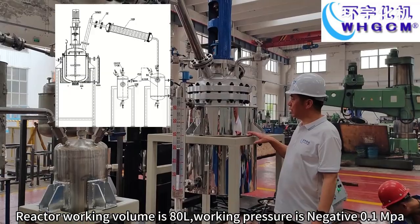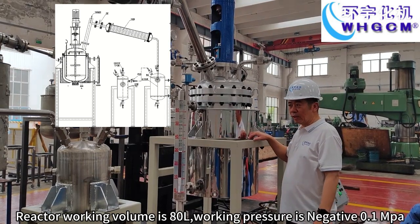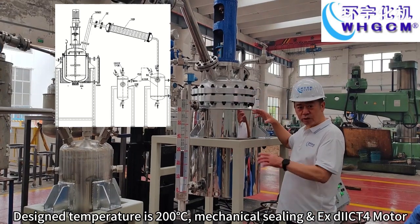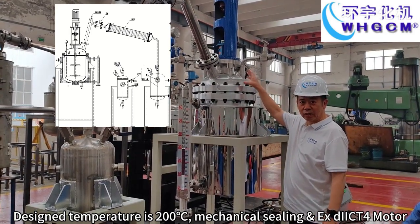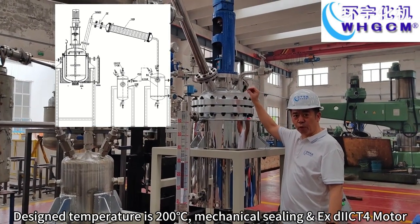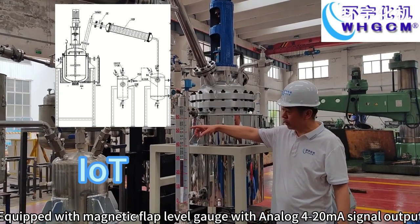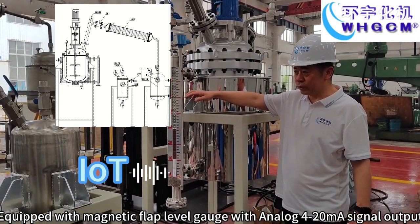Reactor working volume is 80 liters, working pressure is negative 0.1 MPa. Design temperature is 200 degrees with mechanical sealing and explosion-proof motor. Equipped with magnetic flap level gauge with analog output 4 to 20 mA signal output.